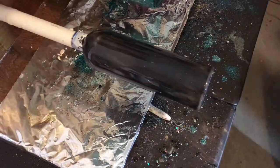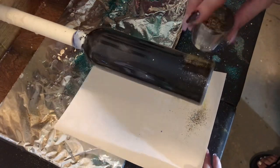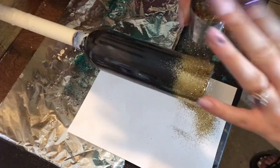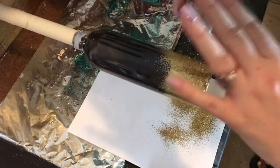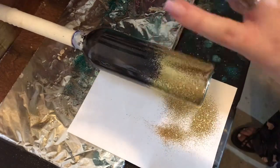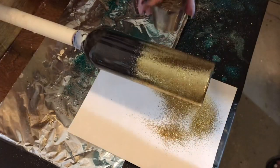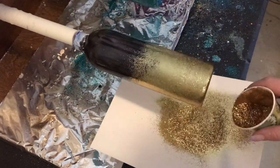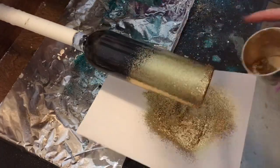We are going to take gold glitter, black glitter, and a tea strainer, and this is how I apply my glitter. I just tap it lightly so the glitter kind of lightly falls out of the tea strainer, and I do this a little bit more than halfway up the tumbler or in this case the spray bottle. I also just kind of flick some glitter, and that's how I get my bottoms covered.